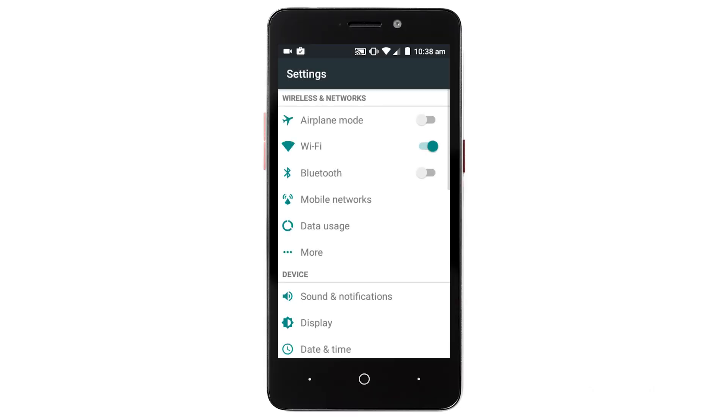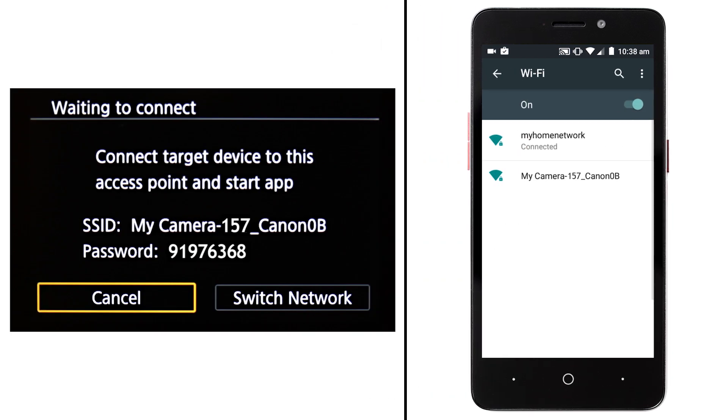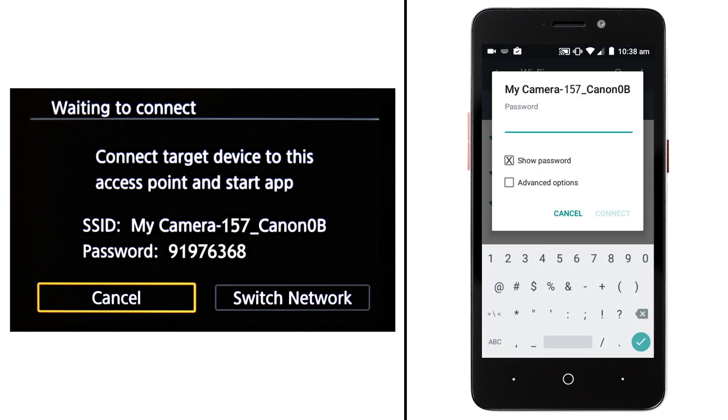On your Android device, go to your Wi-Fi settings. Find and select the network name or SSID shown on the camera, then enter the password displayed on the camera.